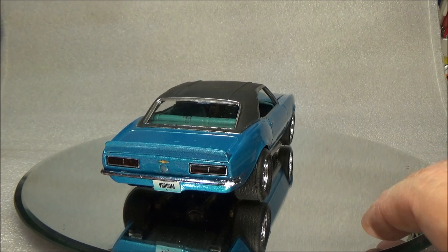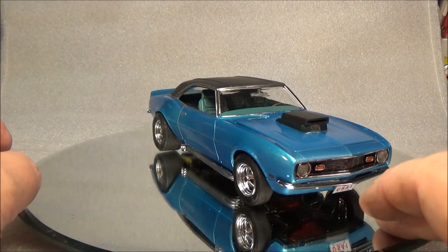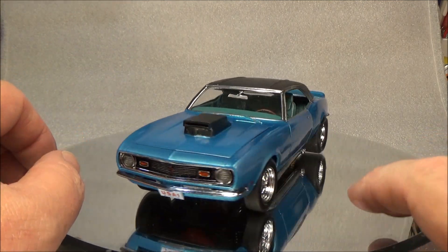His car didn't have any badging left on it, so I sanded all the badging off of this car. The only badge it has - I put a bowtie on the back above the gas tank and it still has the bowtie on the grille.